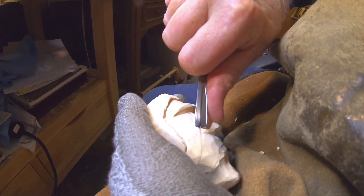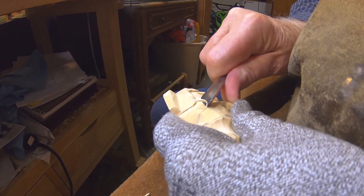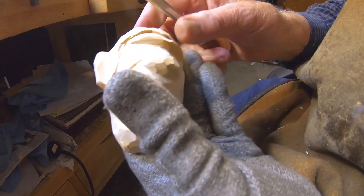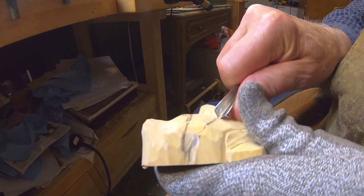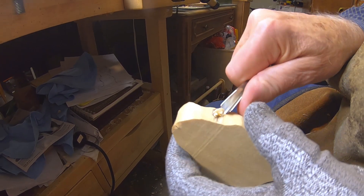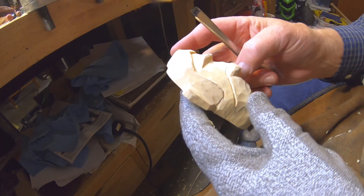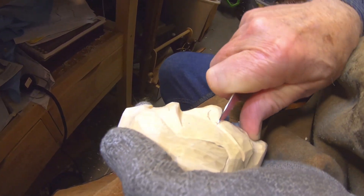I'm gonna take a v-tool — this is about a five-eighths v — and come down that mustache line like that, and do it on the other side. I was saying last week this may be three videos, we'll just see how it goes. Now I'm gonna develop this wing of the nose just a little bit better than what I've got it.